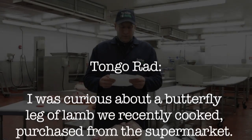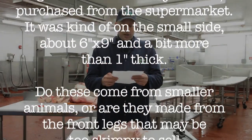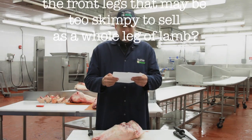Tongo Rat asks: I was curious about a butterfly leg of lamb we recently cooked, purchased from the supermarket. It was kind of on the small side, about six by nine inches, and a bit more than one inch thick. Do these come from smaller animals, or are they made from the front legs that may be too skimpy to sell as a whole leg of lamb?